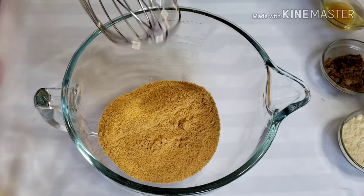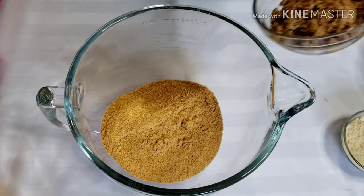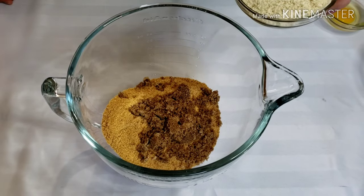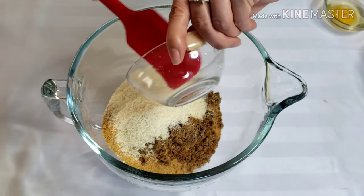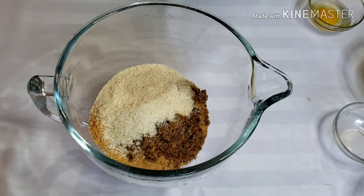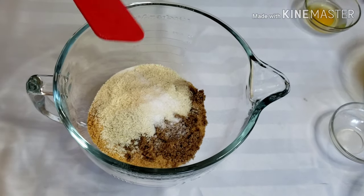First, the pie shell. Place 1½ cups of crushed graham crackers, ¼ cup of brown sugar, and ½ cup of almond flour — this is optional. I love adding almond flour to my pie shell because it adds a nutty flavor to my crust. Then add ½ teaspoon of salt.